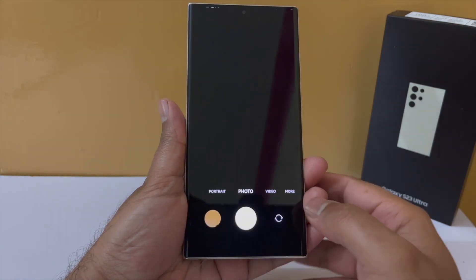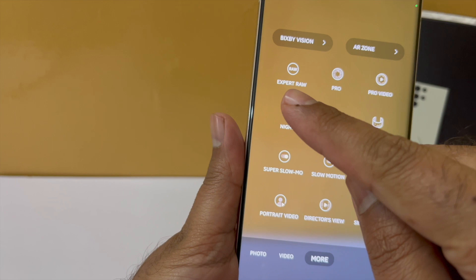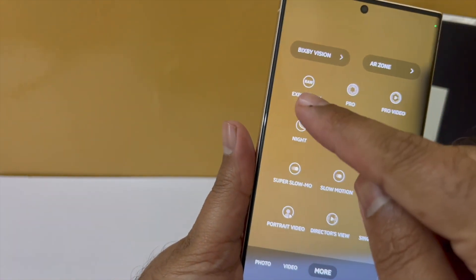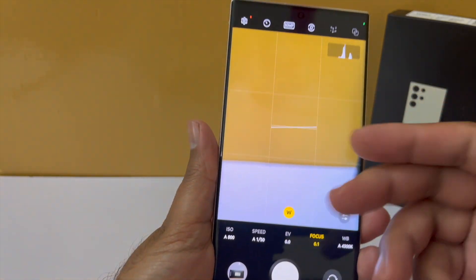You can now go into Expert RAW mode directly from within the camera app. You still need to have the Expert RAW app installed on your phone, but it is a clean, quick way to access the expert mode, which is great.